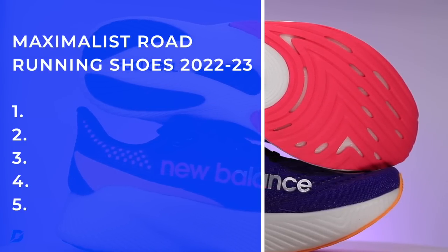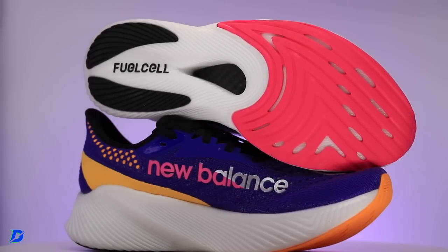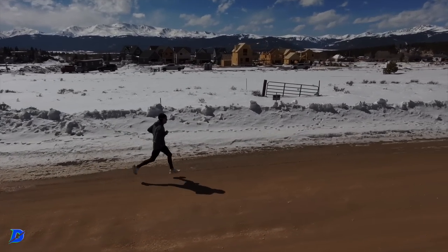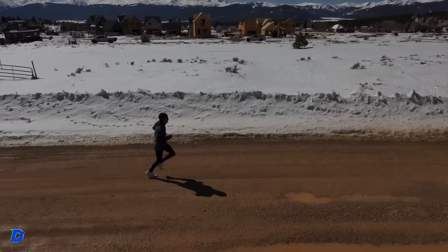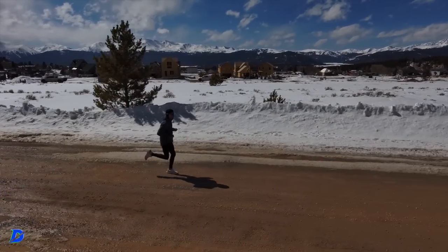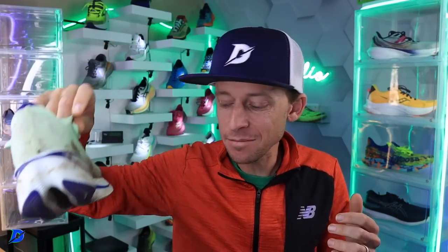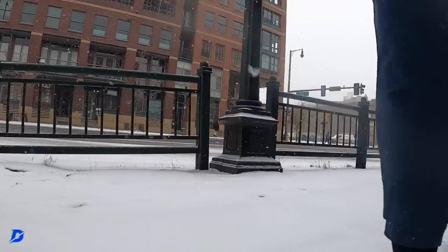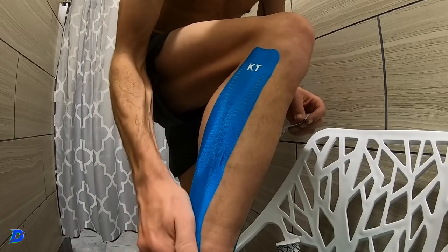I've been using maximalist shoes for tired-leg running. As you progress in your training blocks — upping volume, seeking a PR, a course record, or a podium finish in a local 10K or half marathon — your legs might be more tired. I've been sneaking in the SC Trainer while training for a formidable 50K. I don't love training in maximalist shoes all the time or in plated shoes like the SC Trainer all the time, but every now and then when the legs are barking, that's where maximalist shoes come in.